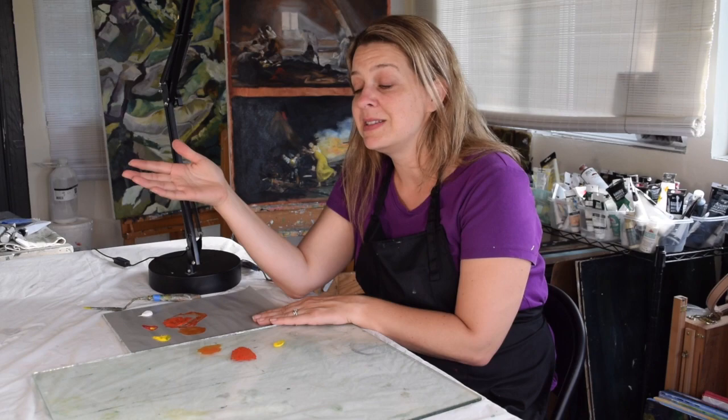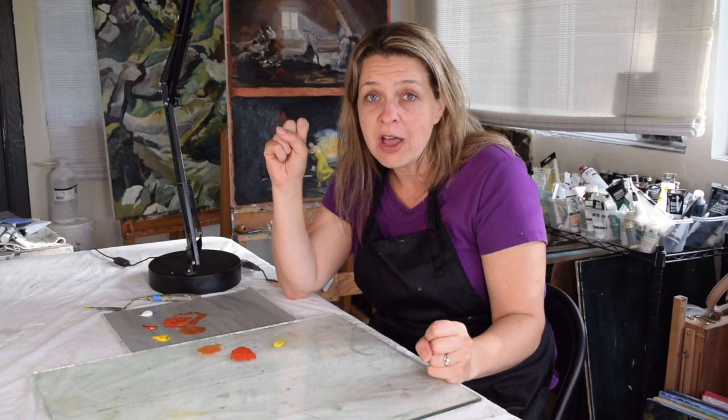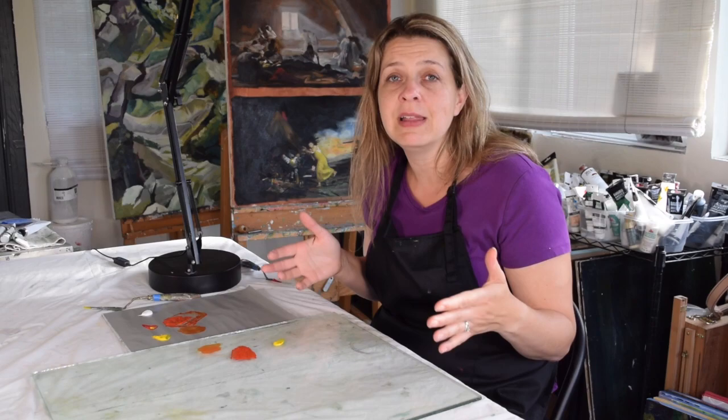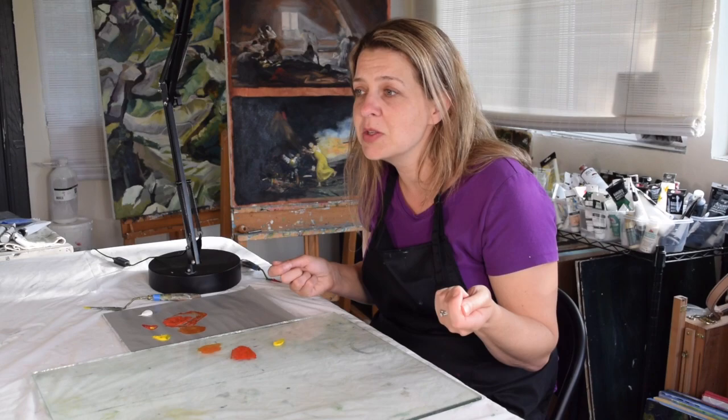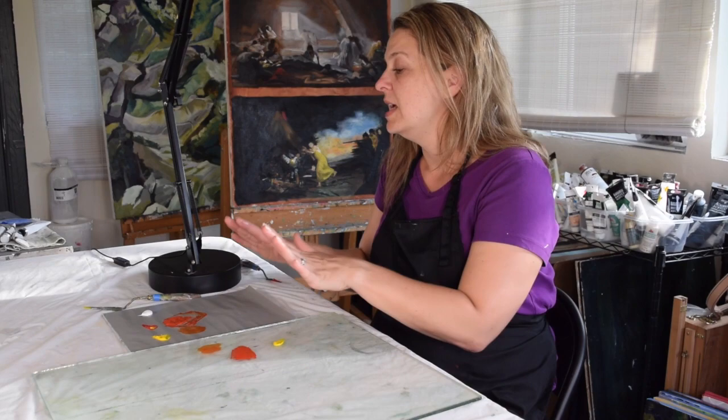I've had a lot of different palettes over the years. One time I found a palette in an alleyway in Chicago when I was going to school there — it was just an abandoned single window pane. And I was like, oh, it's perfect because it's a glass palette that has sides. I can't cut myself when I'm hauling it around school. So I carried a window around for like six months. That was kind of funny, but it worked. I loved it. The recleanable nature of the glass is great.